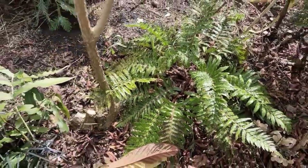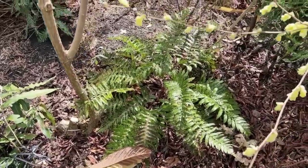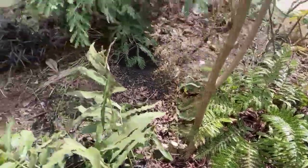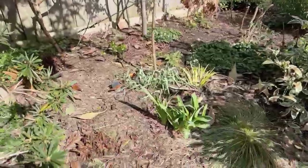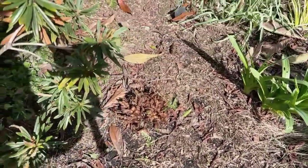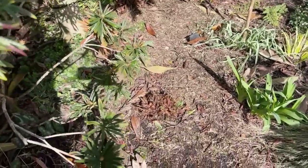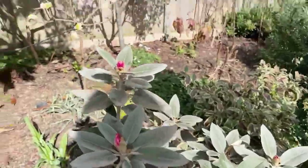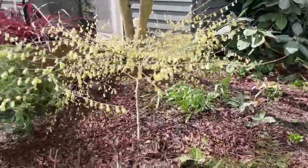I've done most of my ferns already, but this is an example of a Japanese tassel fern that I haven't cut back yet. I'm going to show you in a moment how I'm going to cut it back, but I just want to show you some of the ferns that I've already cut back — yes, even though they're evergreen and probably still looking pretty good, you do want to cut them back.